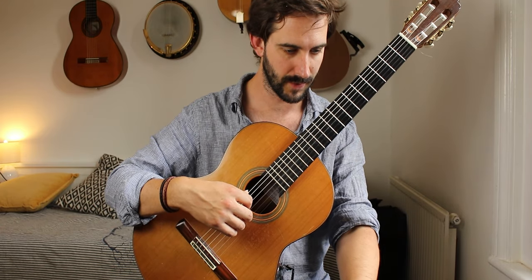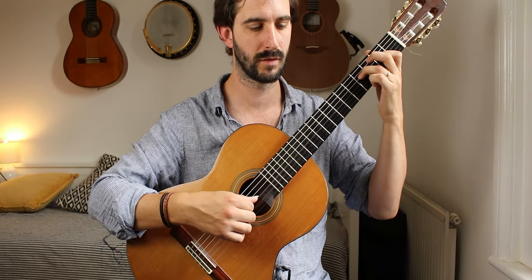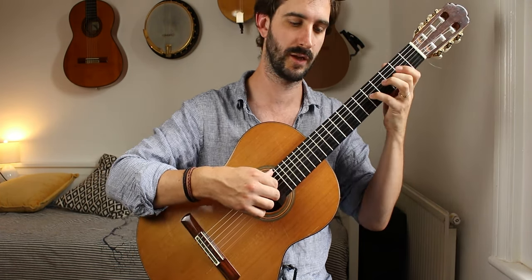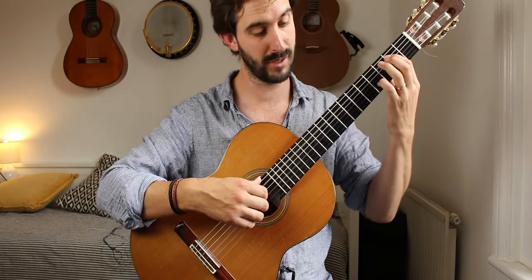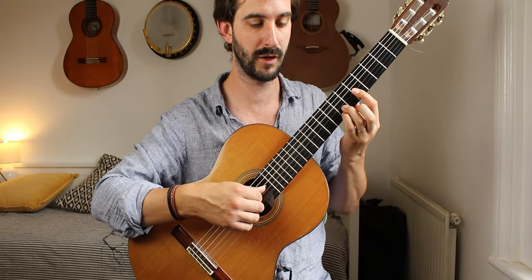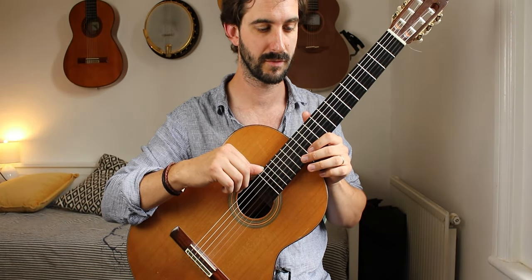Also later on, the same kind of thing happens in bar 19 — you've got a descending bass line here, quite easy to miss. It's F sharp, E, D sharp, D, C, G, B, B, C, C sharp, D. Lovely. Let that line be heard.